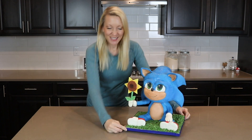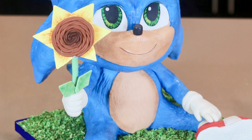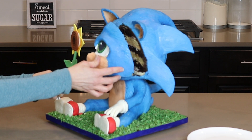Here he is — my cute and adorable Baby Sonic cake! Thank you all for watching. I hope you learned how to make your own Baby Sonic cake. I absolutely adore how this turned out. It was a bit time consuming I will admit, but I loved making it — the whole process is just so much fun for me. If you like Baby Sonic please give this video a thumbs up so more people can see it, and if you're on social media please check me out on Facebook, Instagram, and Twitter. I'll see you guys next time — bye!